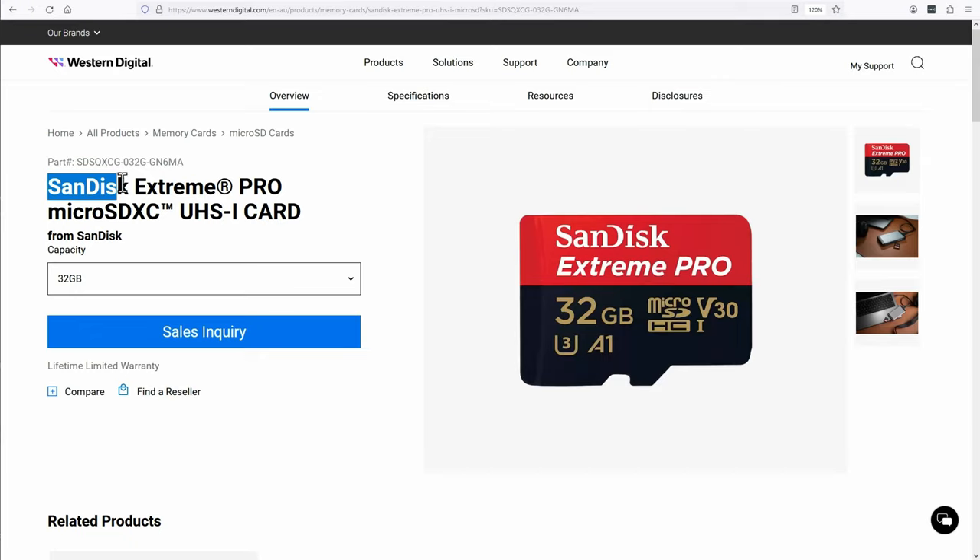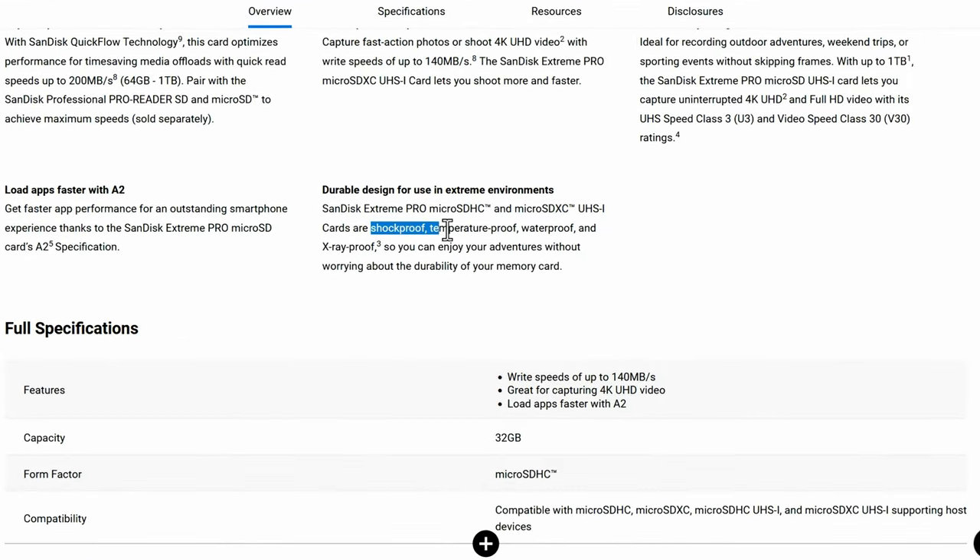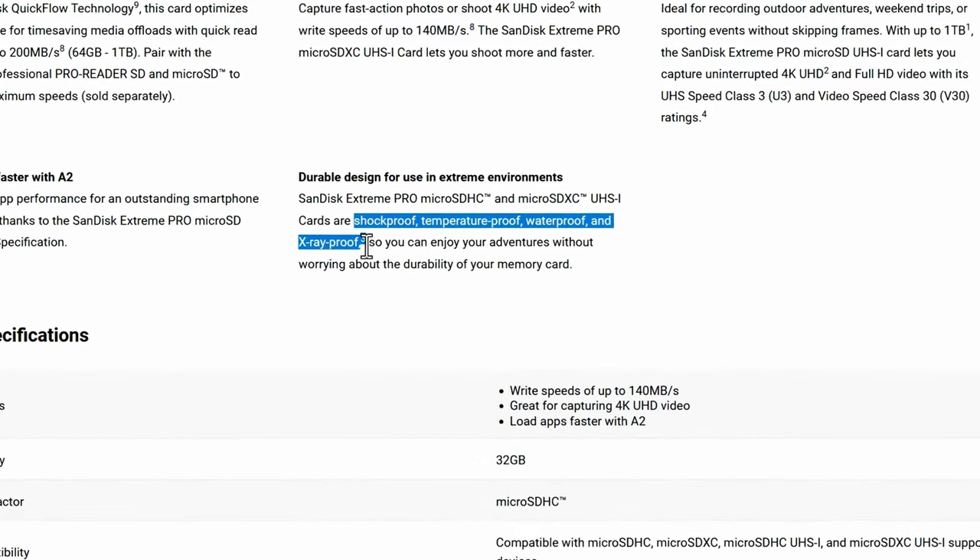If you're happy with a smaller capacity card, then the first card I'd recommend is the SanDisk Extreme Pro 32GB V30 U3 A1 micro SD card. SanDisk state that this card is shock proof, waterproof, temperature proof, and x-ray proof.